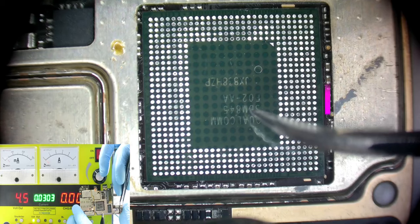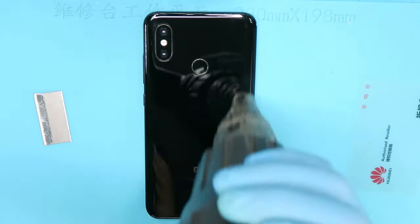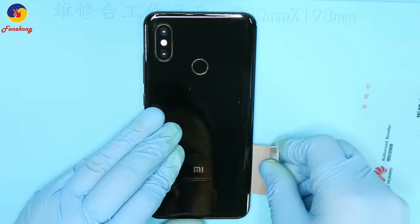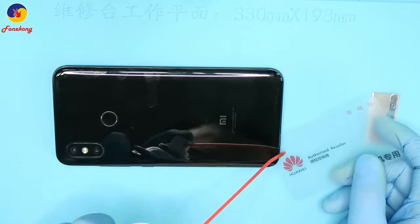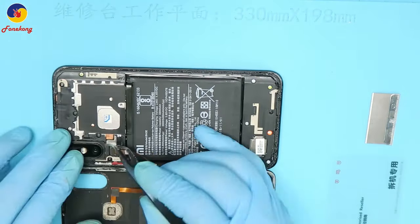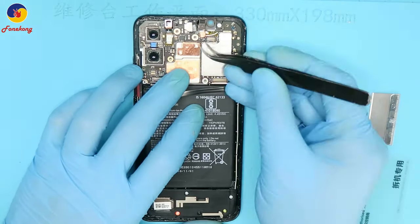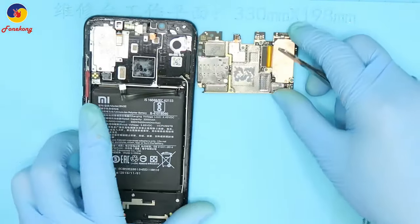Hi, I'm Frank from PhoneKong team. Now I'd like to talk about Xiaomi 8 CPU reporting and detecting in seconds. This is Xiaomi 8. We will report CPU and show you how to test down layer and up layer of CPU in seconds, and also test PMU, the power management IC.